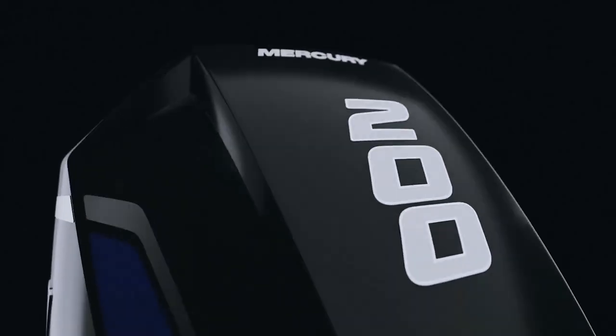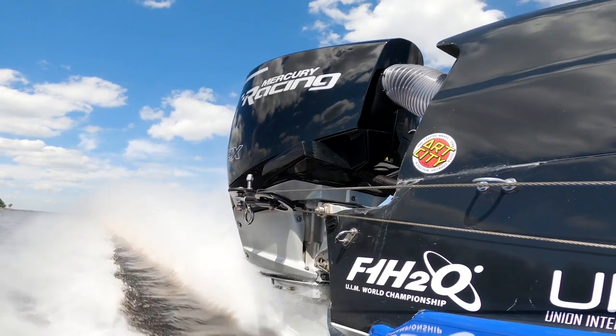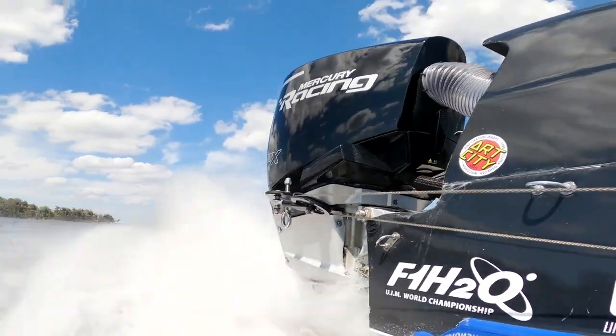The 200 APX is the first Mercury Racing derivative of the highly successful 3.4 liter V6 platform. We start with a 225 four-stroke power head and add a higher compression ratio and more RPM to increase performance. A lightweight flywheel shaved six pounds off the weight of the power head compared to the production version.